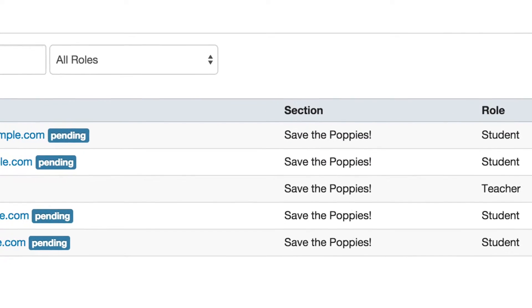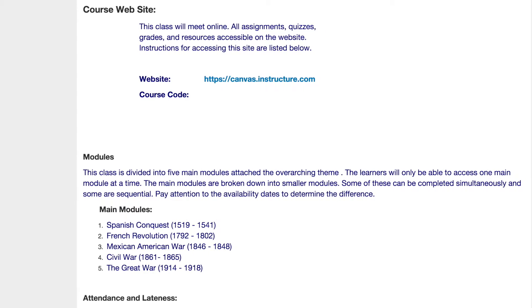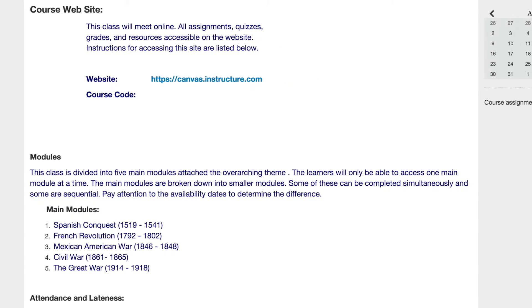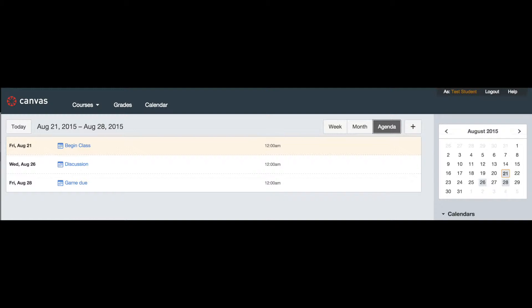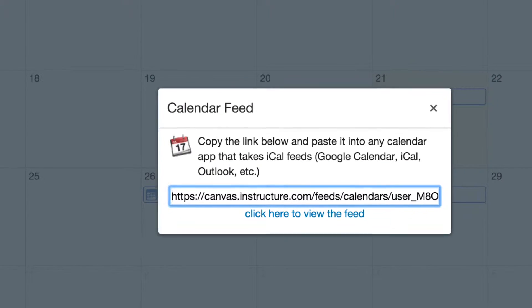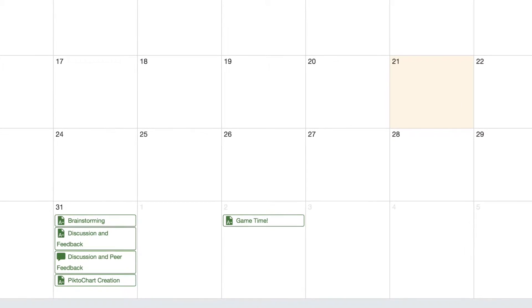After students have accepted their invite to join the Canvas-supported class, they will be able to view the syllabus to understand the class culture and the design of the course. The learners can then view the class calendar in various formats, uploading it to their own devices, and can even access the activities directly through it.